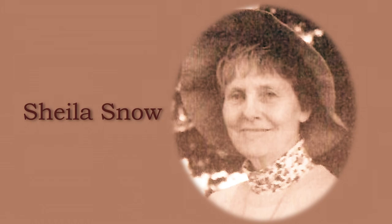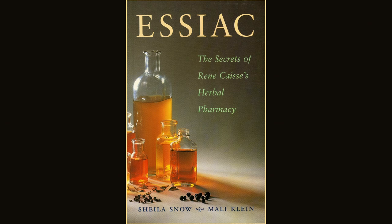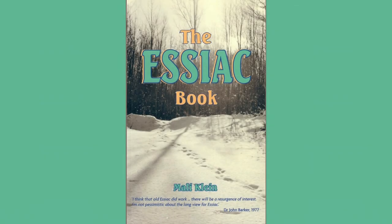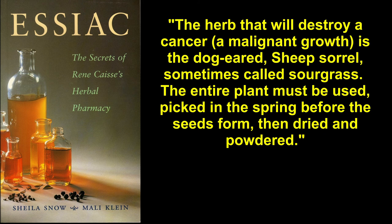Anyone can read this information and view some of the relevant letters between Caisse and Dr. Stock in Sheila Snow's book, 'Essiac: The Secrets of Rene Caisse's Herbal Pharmacy,' and in the Essiac book by Sheila Snow's co-author Molly Klein. As Caisse stated: 'The herb that will destroy a cancer, a malignant growth, is a dog-eared sheep sorrel, sometimes called sour grass. The entire plant must be used, picked in spring before the seeds form, then dried and powdered.'